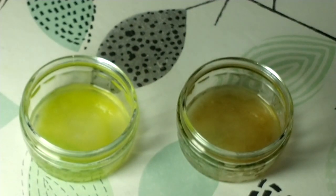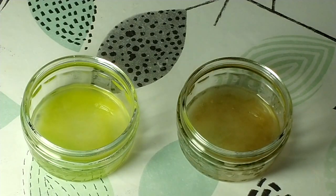We're now just going to leave this to sit for half an hour or so and let our DNA precipitate out of the solution.